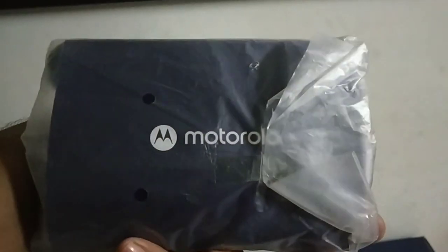It also comes with some other accessories and a manual book as well. That's all we got in the box.